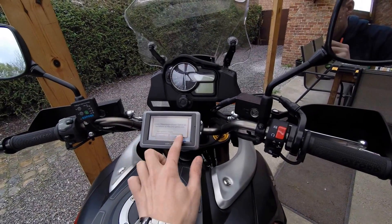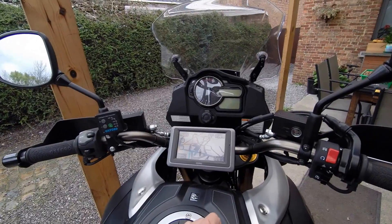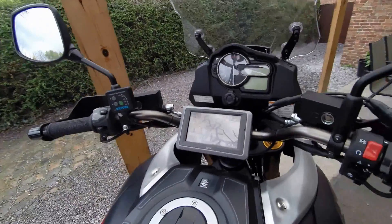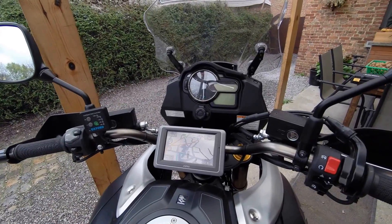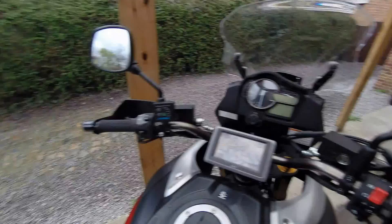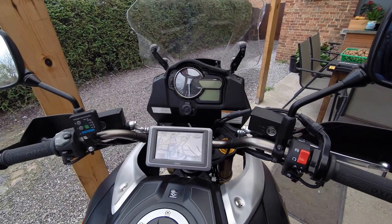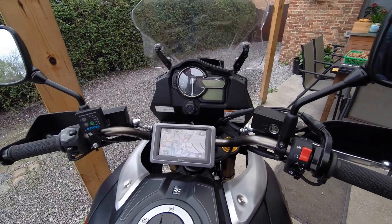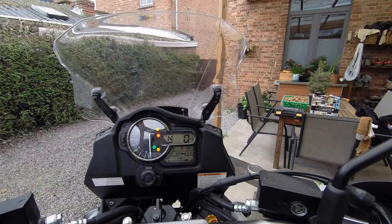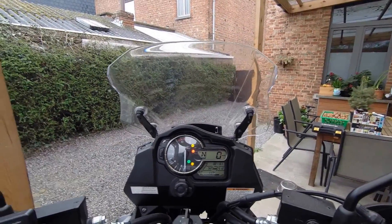This one arrived yesterday — my GPS. It's a Garmin Zumo 660 LM for lifetime map updates. I haven't tried it out yet; I was planning to today but then it started raining. I'll probably test it tomorrow and make some footage for you guys as well. For the display settings and everything else, I'll make a separate video because it's quite a lot of information.